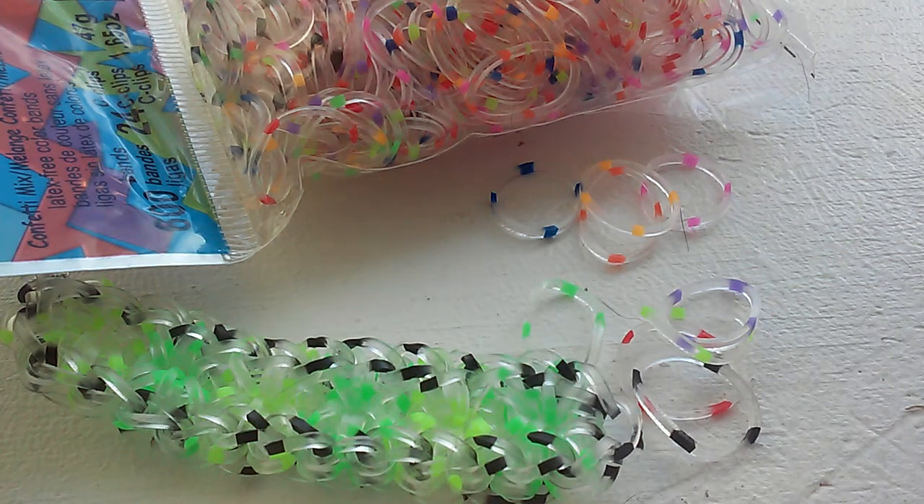Hey everybody, it's Samantha Nicole Mochi here, and today I'm going to be showing you these confetti mix bands.